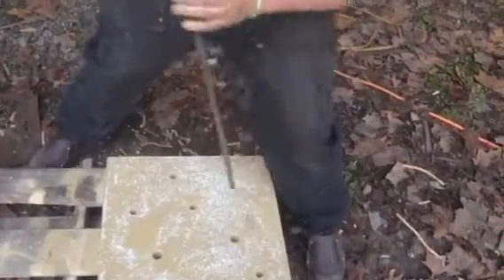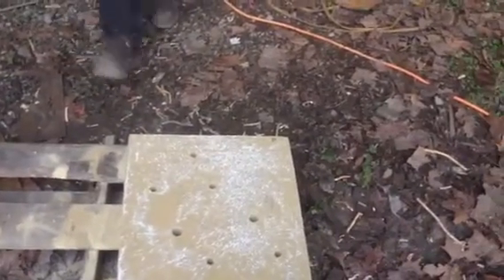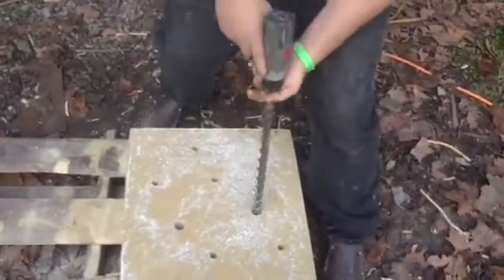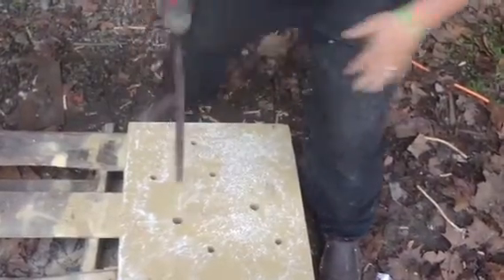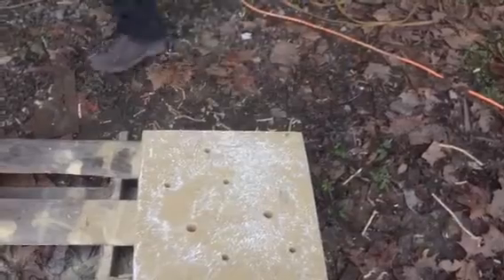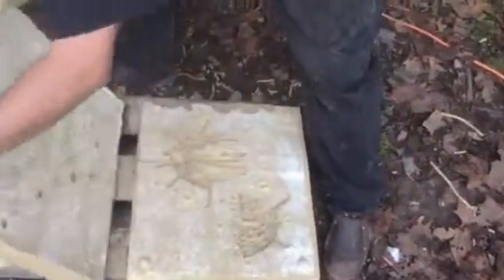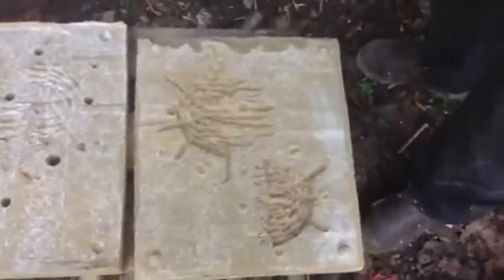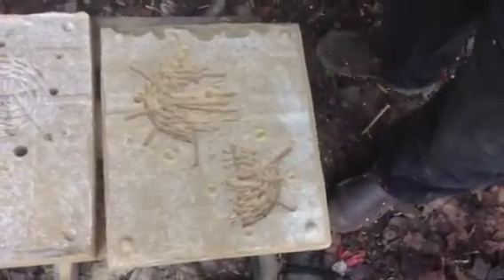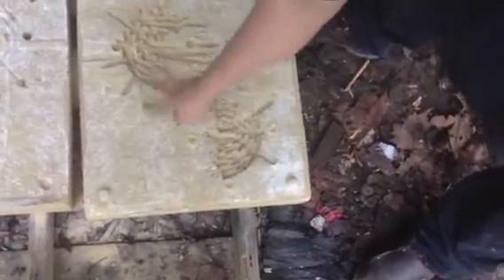Mark on the bottoms. So now what I want you to do is start making troughs for them, to go from the pour holes into the piece. Here's the main. There's the main.